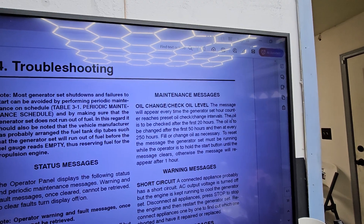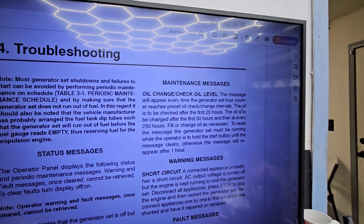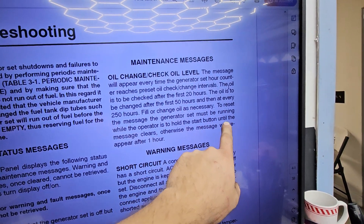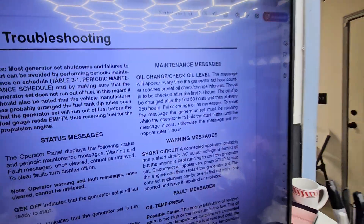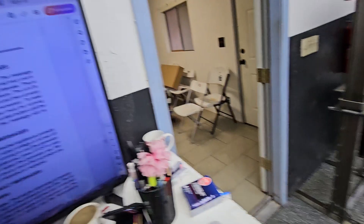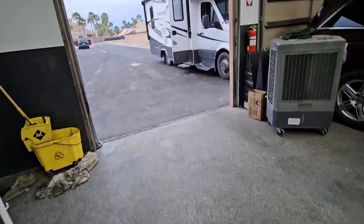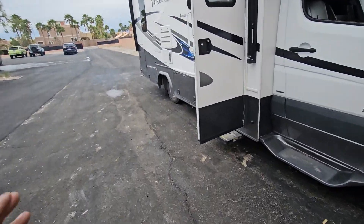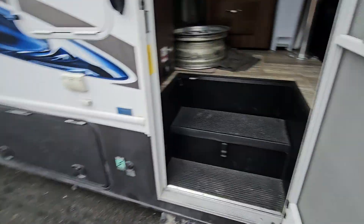Fill or change as necessary. To reset the message, the generator must be running, and the operator holds the start button until the message clears — otherwise it will appear again after one hour. So we're going to go back in the RV now and verify this reset. Oil level is perfect, it's been running, there are no issues that I can see.